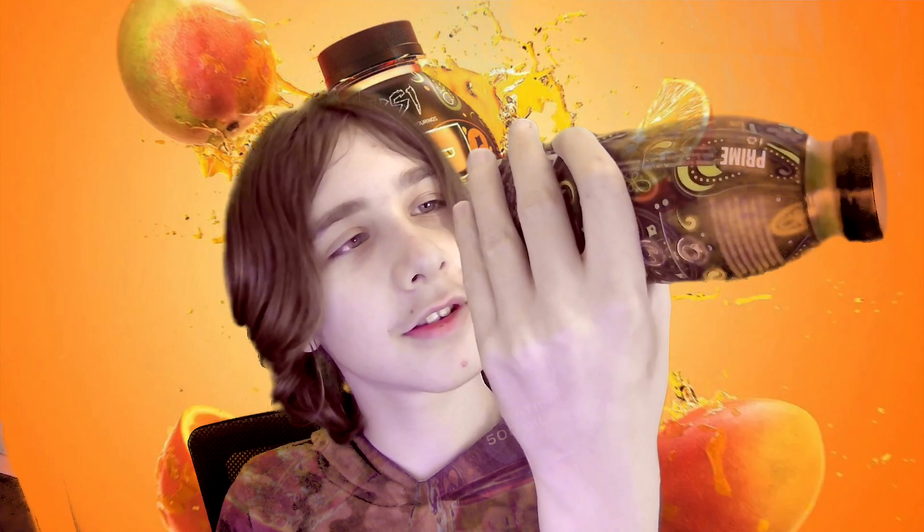I don't know what version it is, because there's always different versions — they call it American or English version or whatever. But you can see it's orange and mango. I mean, you can't really on camera, but it's more orange in real life than you can see there.